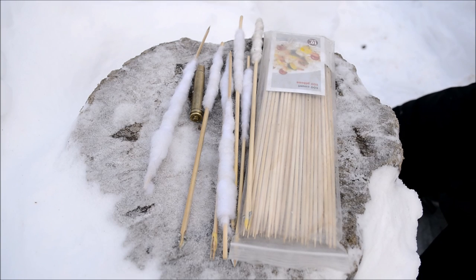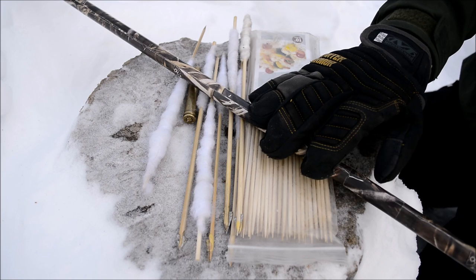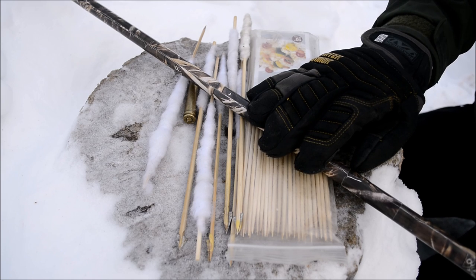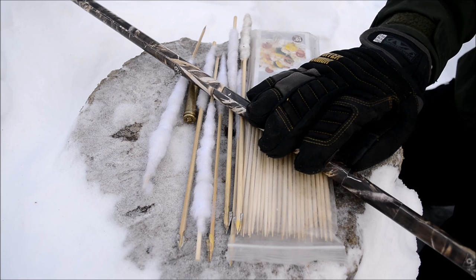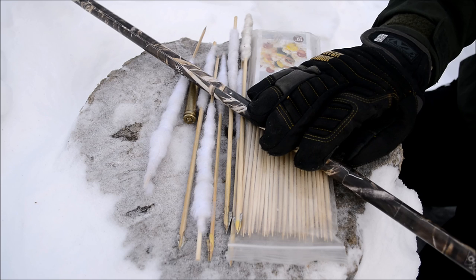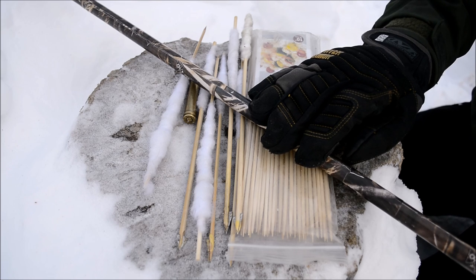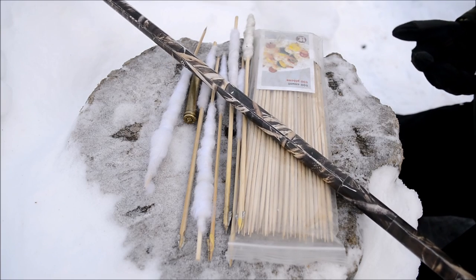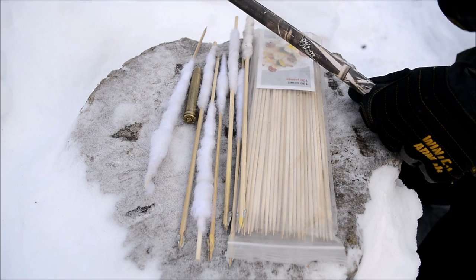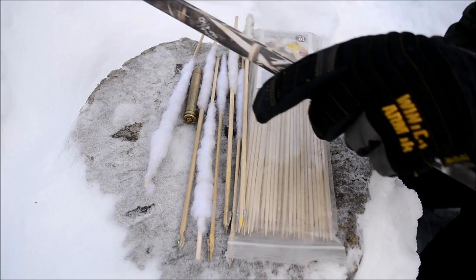Hopefully you've enjoyed that quick look at how to build a blowgun and blow darts. This can be a really cheap and fun method to hunt with, but it does require a lot of skill, patience, and practice — it's a lot like a mixture between shooting a gun and a bow. With blow darts, you really have to be good because these don't carry any kinetic energy. When you hit something like a squirrel or a hare, you have to make sure shot placement is perfect.